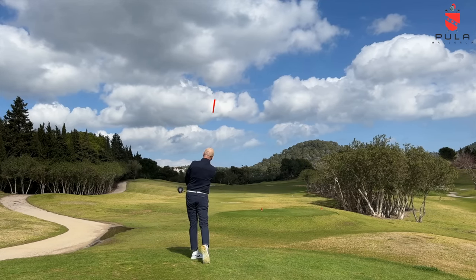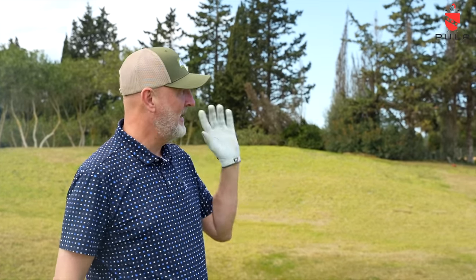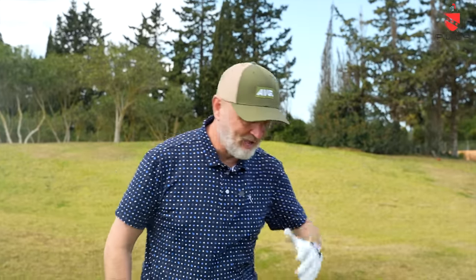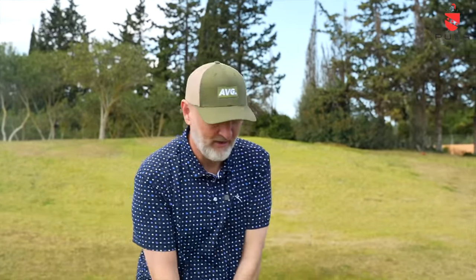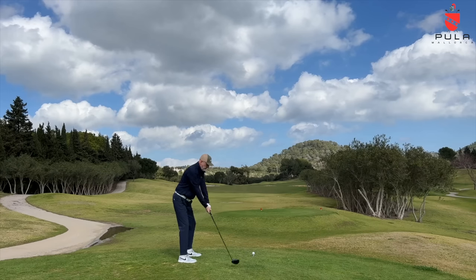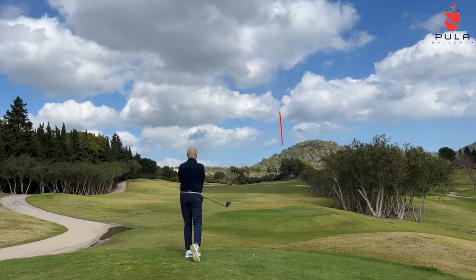Again, at the bunker — a slightly better line — but interestingly the ball didn't cut, and I am trying to play that shot. At the moment there's nothing wrong with being straight, but two shots fairly straight at where I'm aiming. I'm going to load up again and this time go for the center of the fairway and see if I can hit a straight shot — because I've got no problem with that.